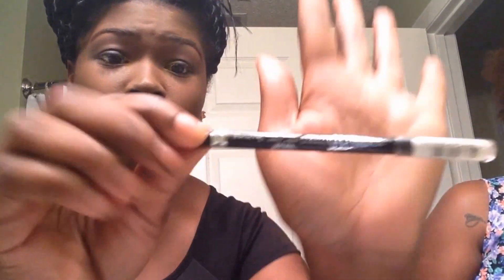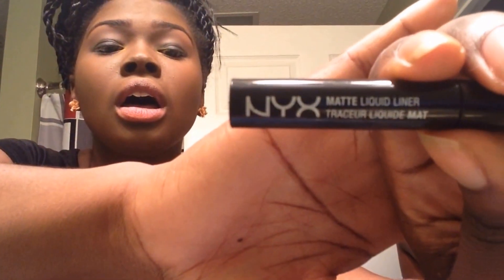For my Waterline Eyeliner, I'm going to be using the Rainbow Scandal Eyes Coal Pencil Waterproof — I'm just going to use that for my Waterline Liner. And for eyeliner, I'm going to be using the NYX Matte Liquid Liner. I love this stuff.